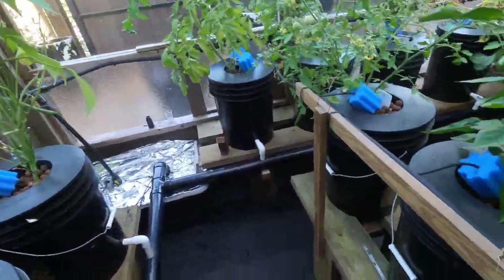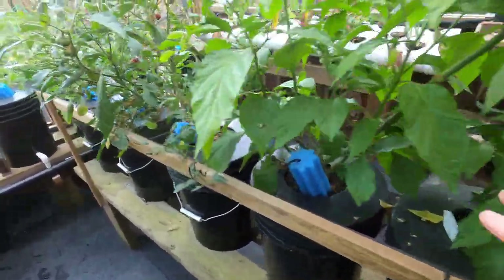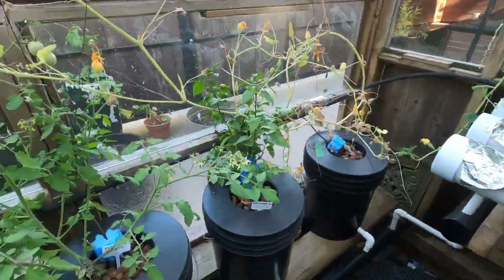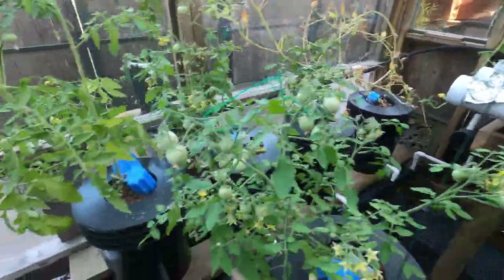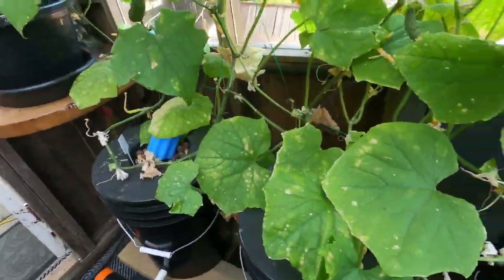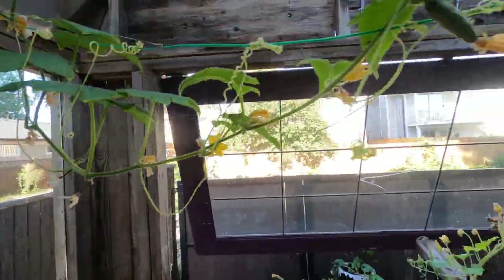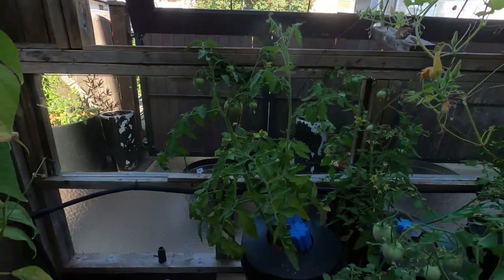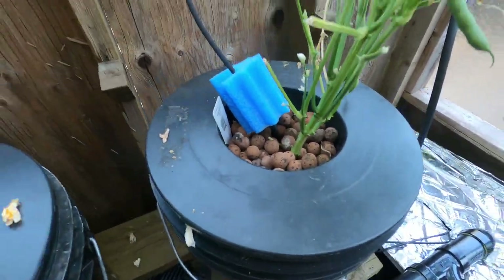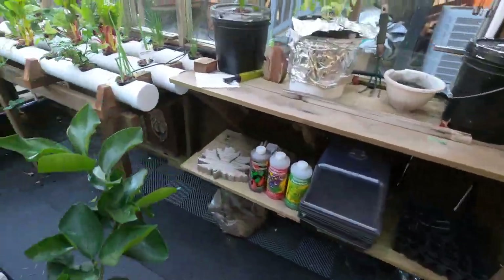I do have a pump. For the Dutch buckets I have 14 of them in here — I think four or five are peppers, and I've got tomatoes, beans, okra, and four cucumbers growing all the way up now. In Dutch buckets it's kind of like a big net cup. I'll go to a pepper one to show you.